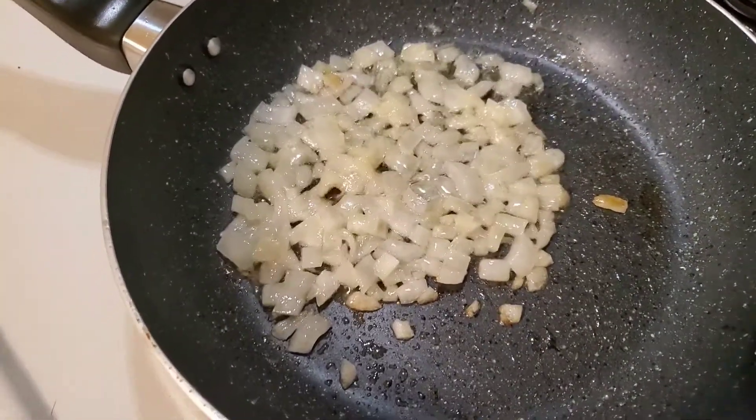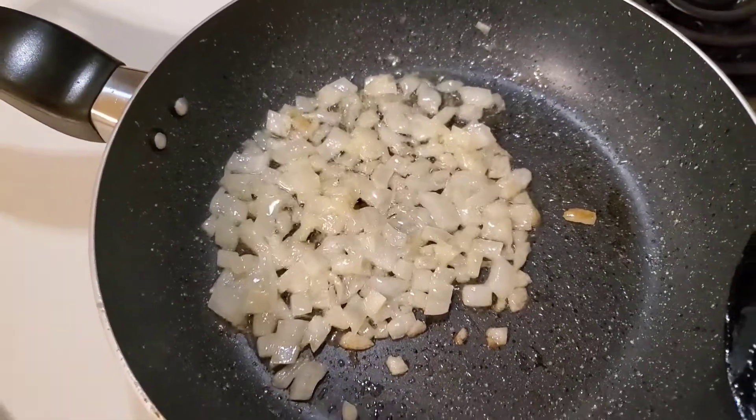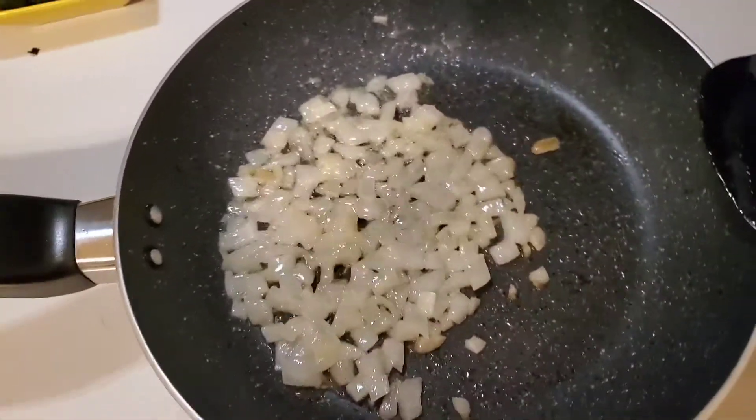Once I get the onions browned a little bit, I'll throw the spinach in there, scramble the eggs right in it, add in the pimento cheese, and we'll be done.